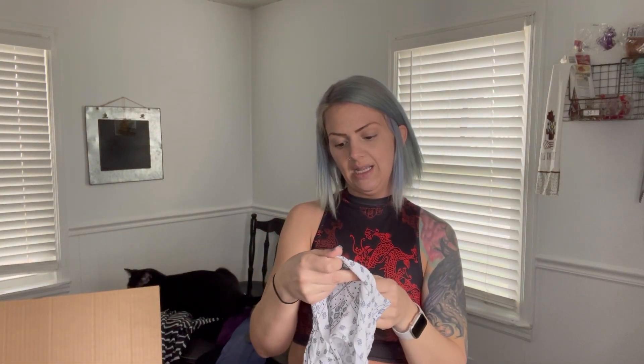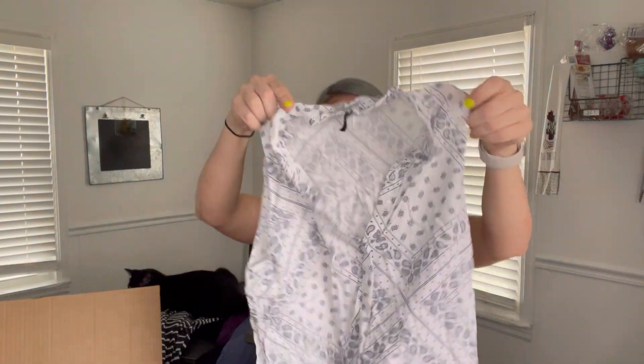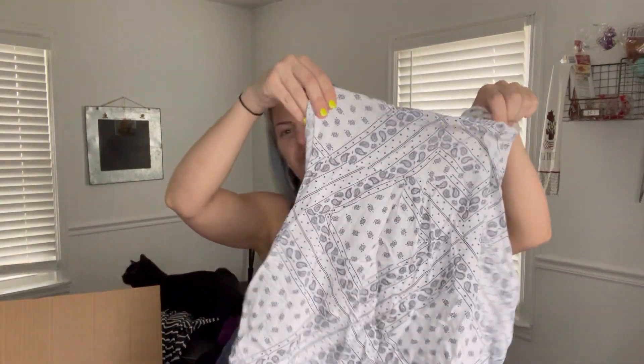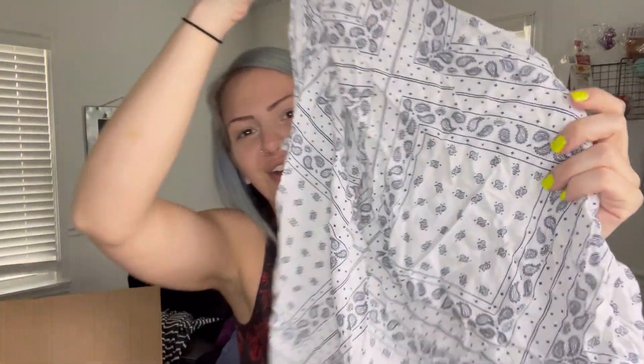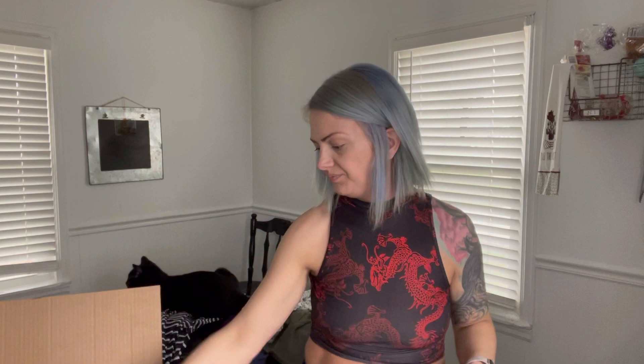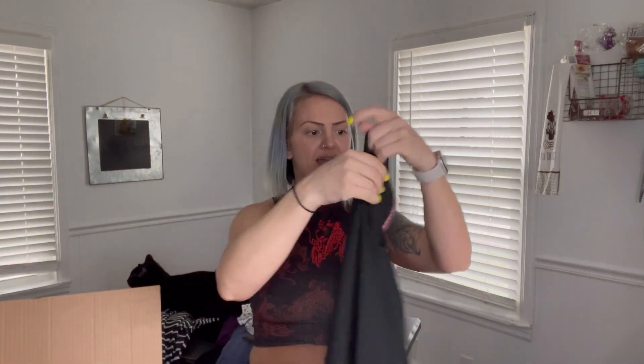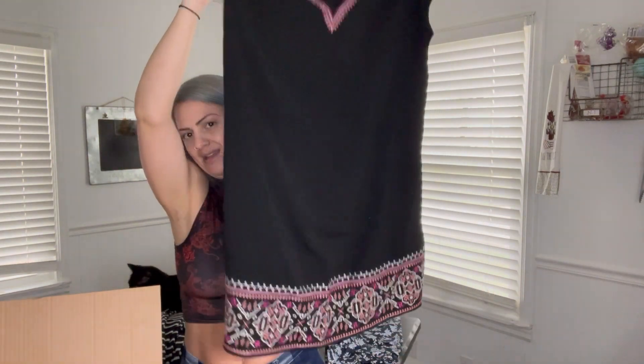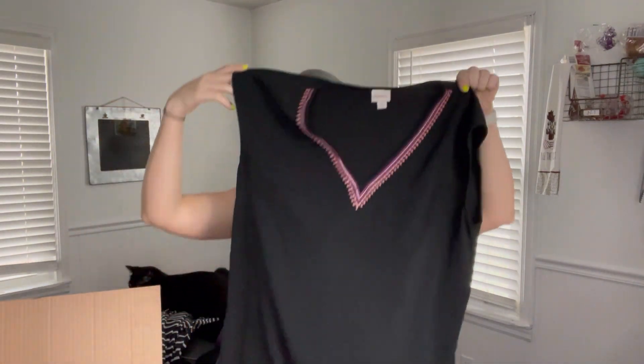This one is a size medium — it's kind of like a Tophie Brown collar. Divided, size six. It gives me like handkerchief vibes because of that detail to it. Morona, size large — I believe this is a dress. Yeah, I would say it's a dress.